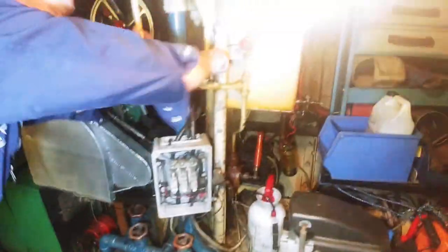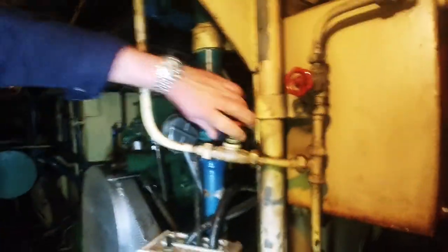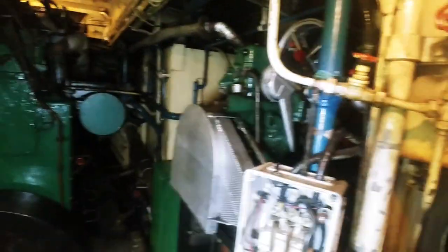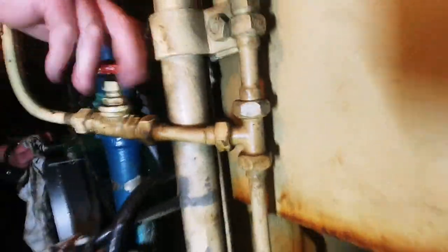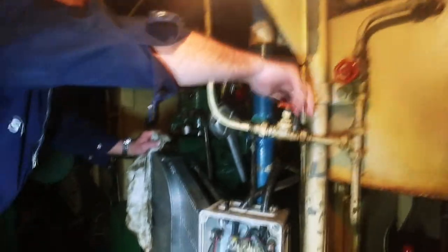Now we pump a little bit of fuel pressure. It's like what's called a day tank, but a very small one — basically for this engine.